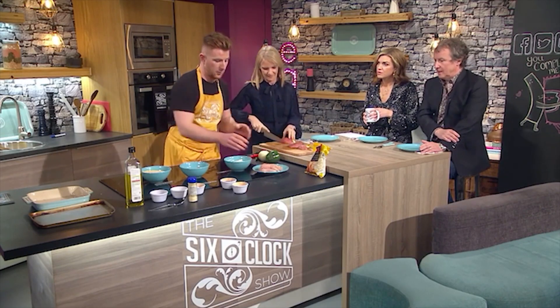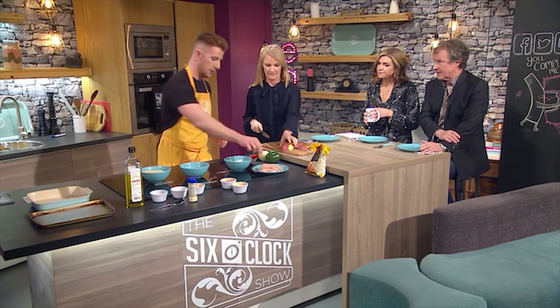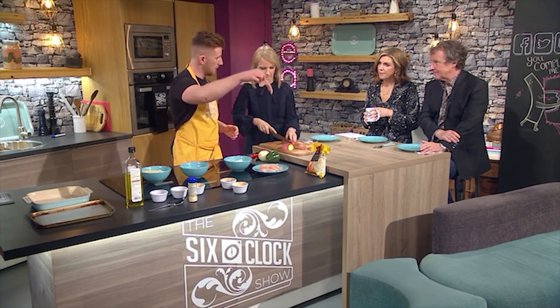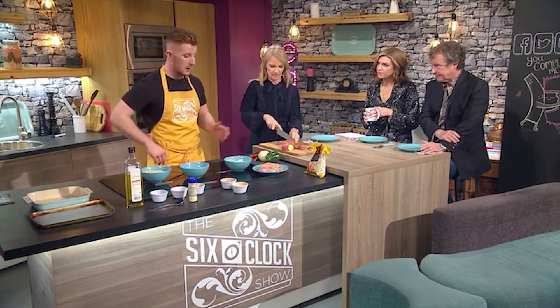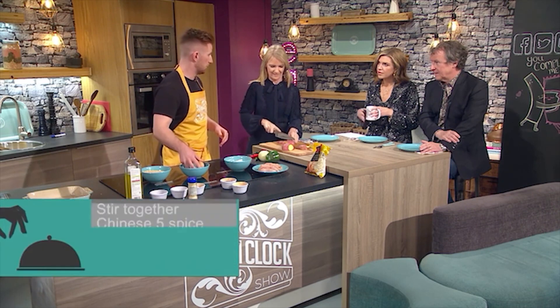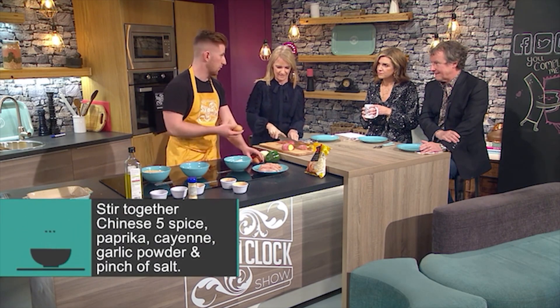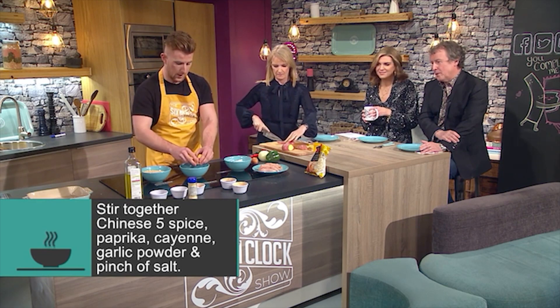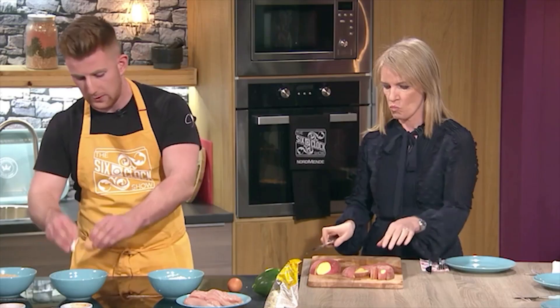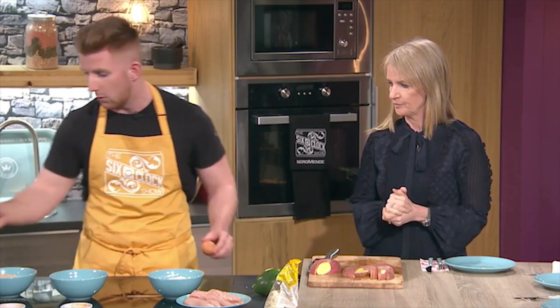So the chicken itself - I have some chicken breast here, I've just diced them into nice goujon sizes. We're going to make a batter. You can use chicken breast or chicken thighs - bone-in chicken thighs will work as well. The chicken breast is a little bit healthier, but the thighs are nice too - there's a little bit more fat in the thighs and they're a little bit more flavoursome.